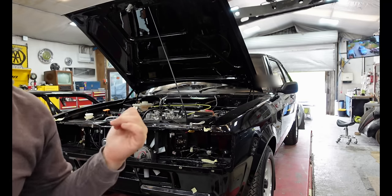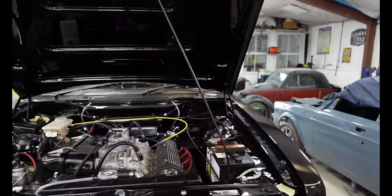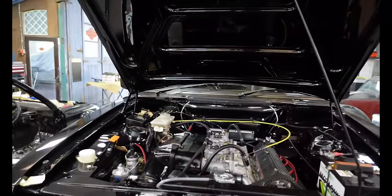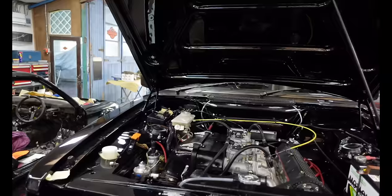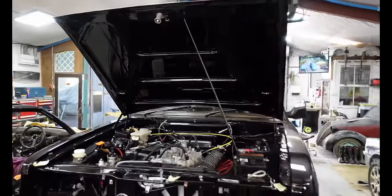It is very nice under there though — I'll give you a quick look. Look at that. That is stunning. It looks brand new — probably better than brand new because the engine has been built properly.